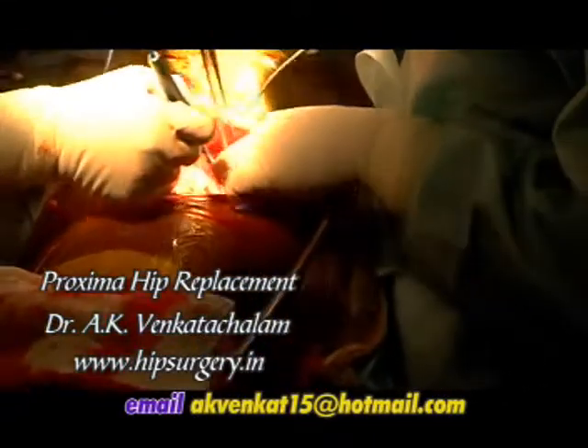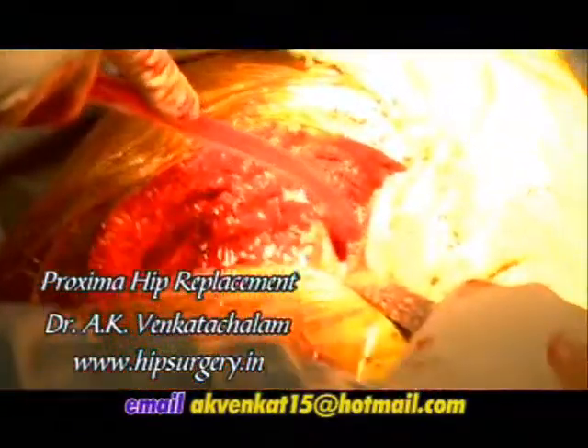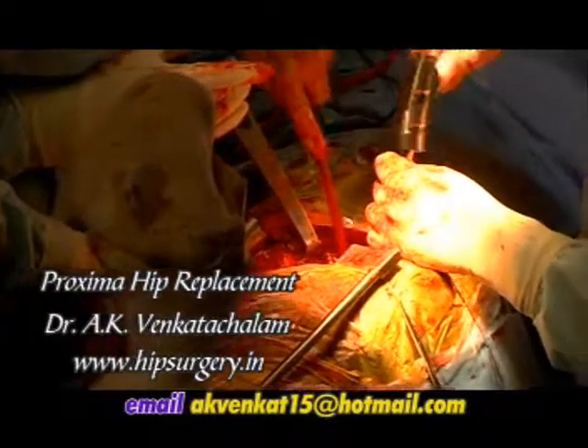After complete exposure, the hip is dislocated. The head is decapitated at the level of the junction between the head and neck. The dimension of the prosthesis exactly matches that of the head.